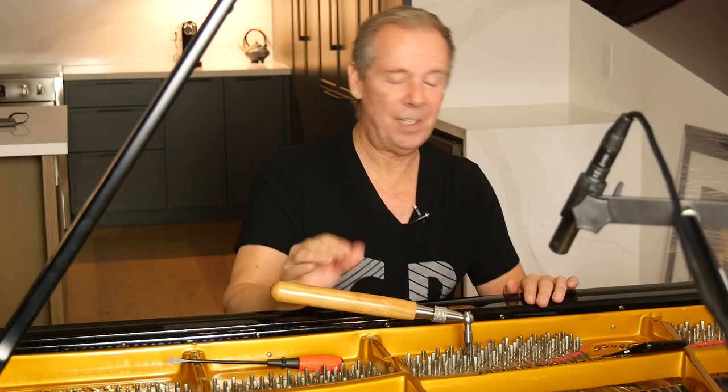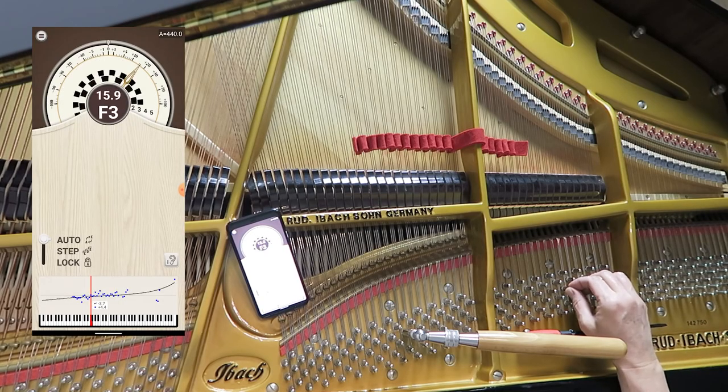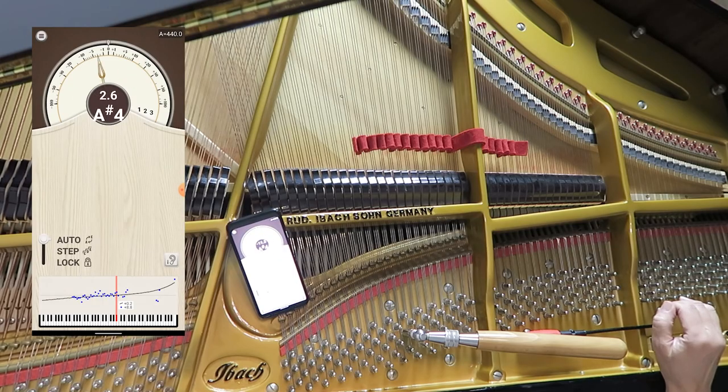Some people like their piano tuned a little bit sharp, some people like it a little bit flat — I kind of like it as close as I can to A440. As you get closer to the top of the piano, it's going to get harder and harder to tune because the pins can only move small amounts since the strings are shorter and shorter. The longer the string, the more movement there is; the shorter the string, the smaller the movements. So it's a lot harder in the upper register to get notes tuned properly.